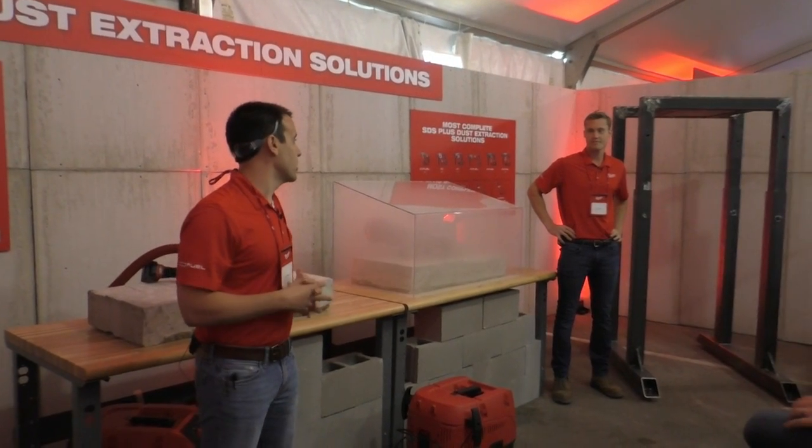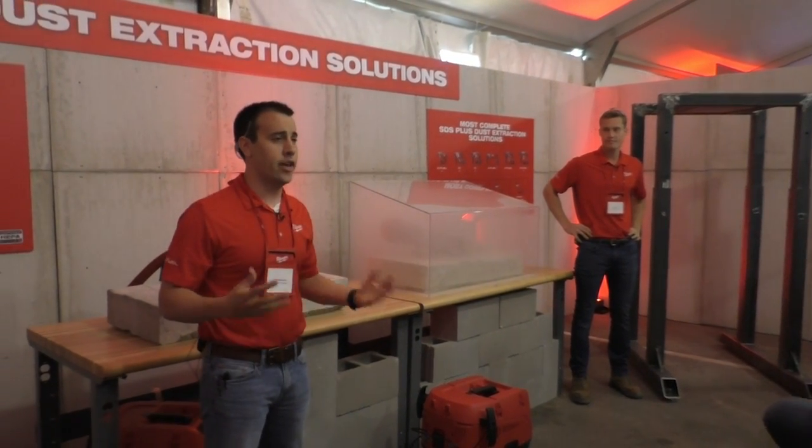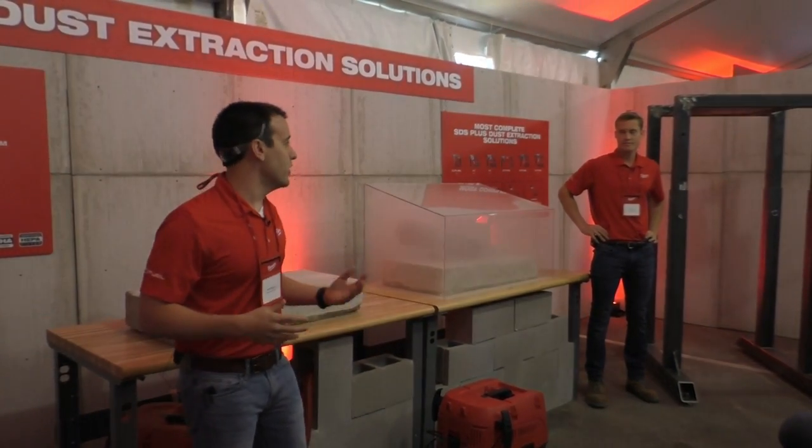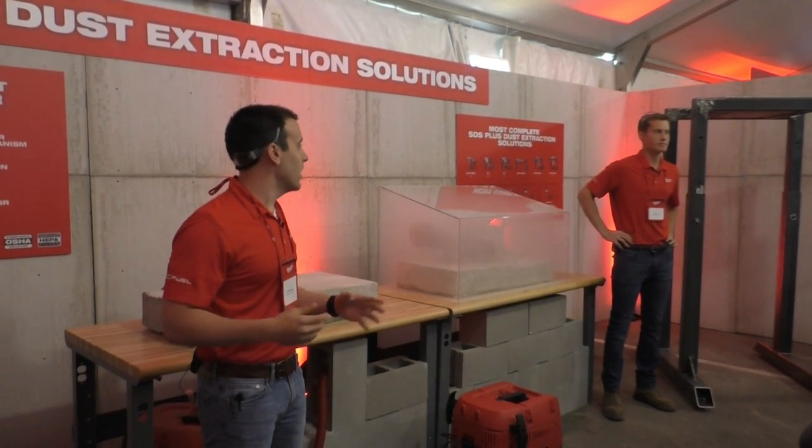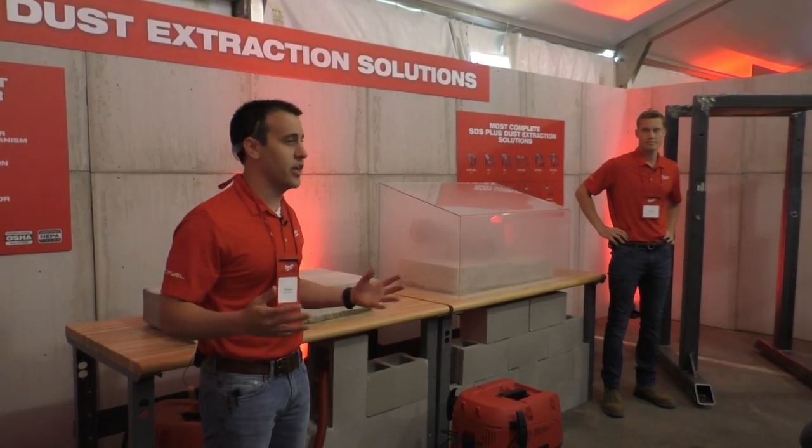As you can see, with our automatic filter cleaning, our two-step filtration, and our powerful performance, we're giving you a solution that provides powerful, consistent suction for cleaner air. It's a best-in-class safety filtration product for the trades.